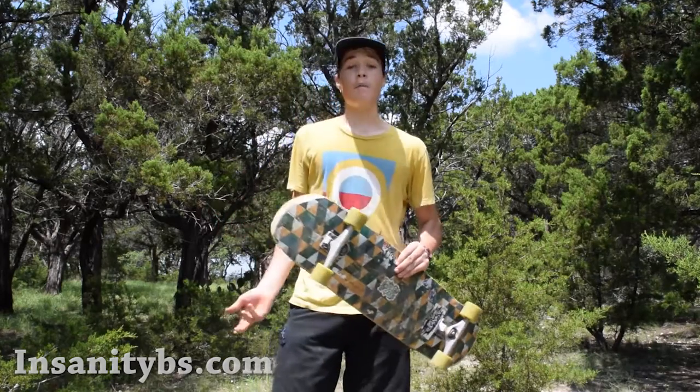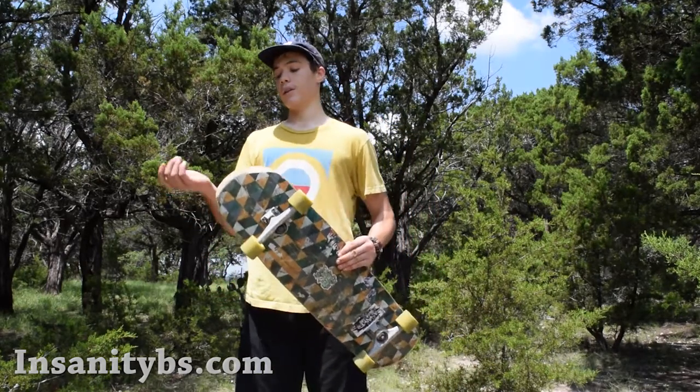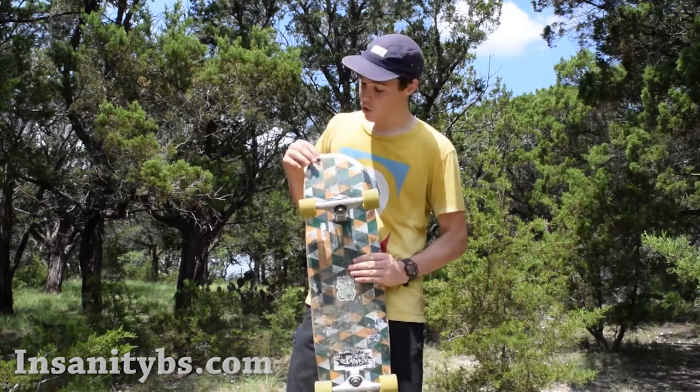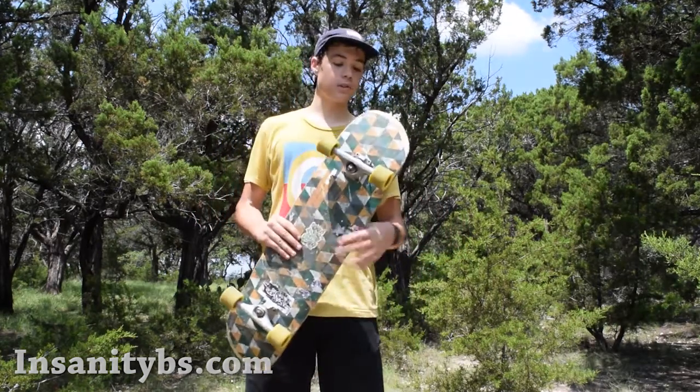As you can see, I've been riding this board for about a year and a half now and the kick tails are kind of worn out, but they last much longer than any other that I've ridden. The reason why they last much longer is because of the carbon fiber — the carbon fiber helps to resist razor tail.